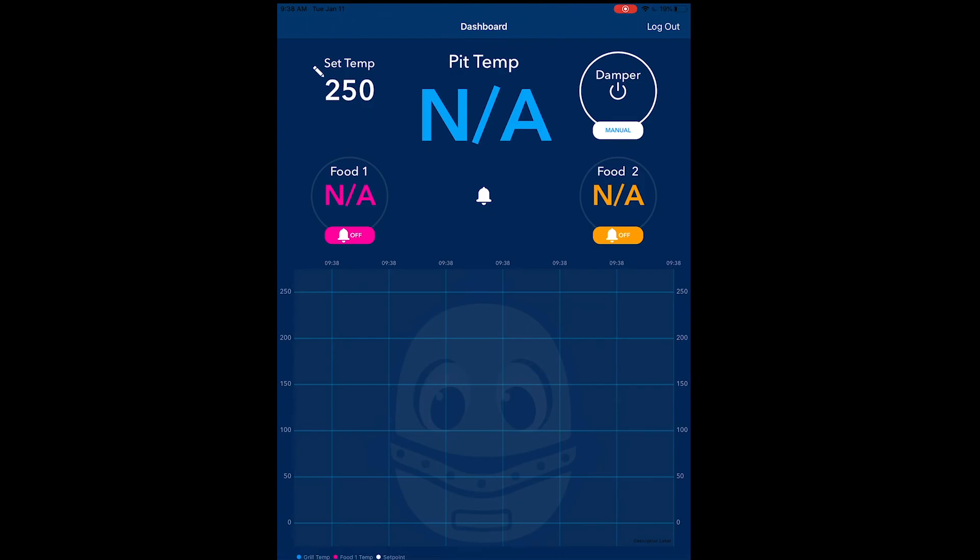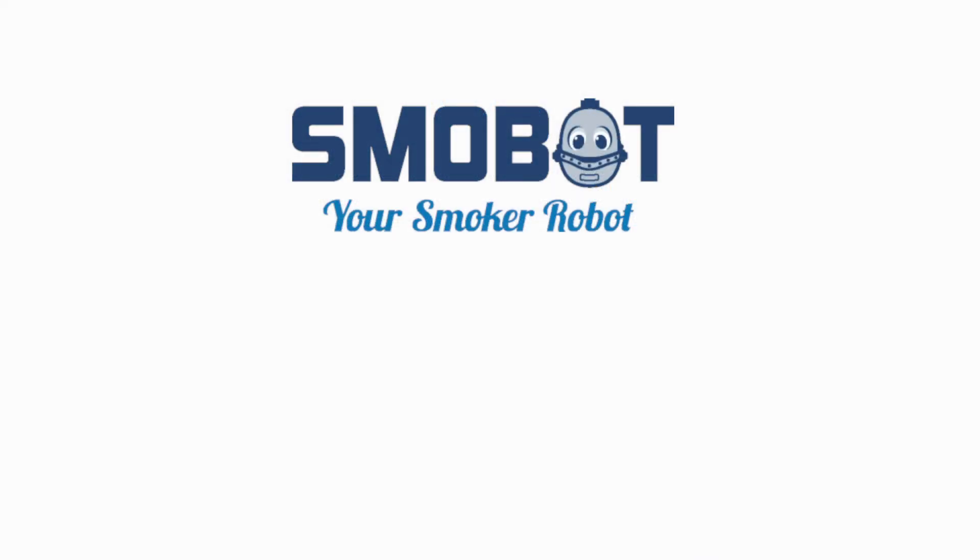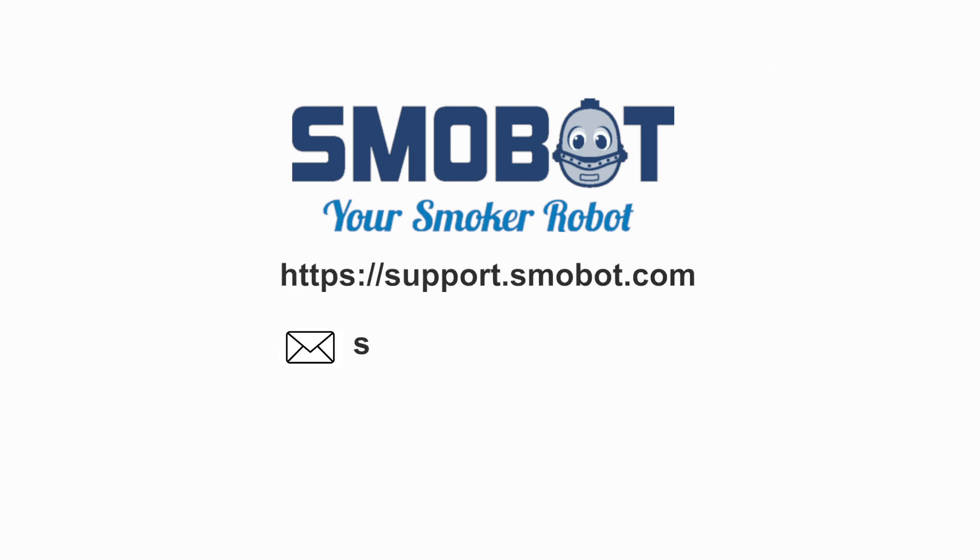That's it — we hope you enjoy using your Smobot. If you have any questions, please reach out to us at support.smobot.com.